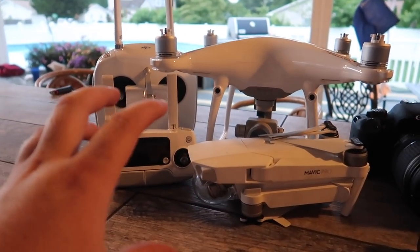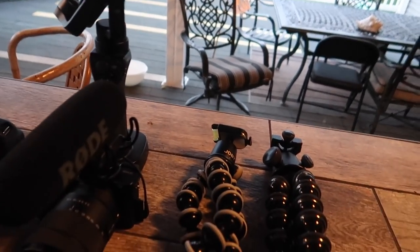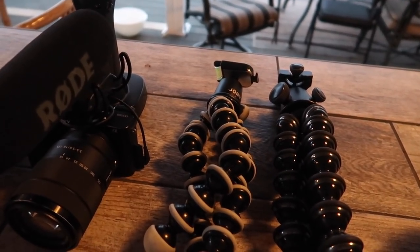Besides my Canon G7X, which is currently recording this video, this is my whole entire arsenal — the drones, the cameras, the GoPro, the DJI Osmo, and we also use gorilla pods a lot here on the channel when vlogging.